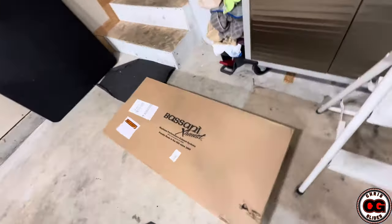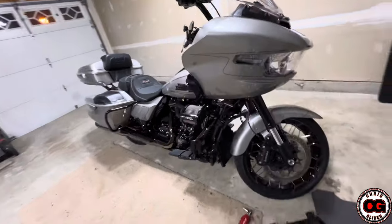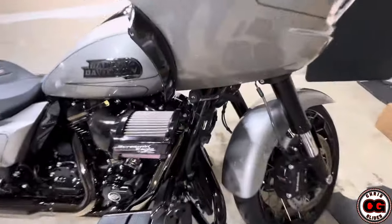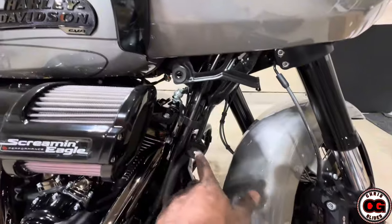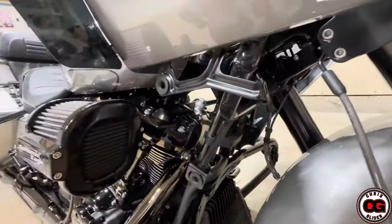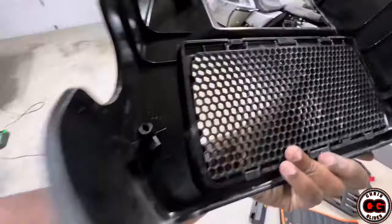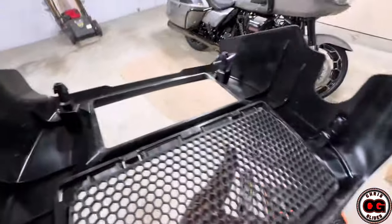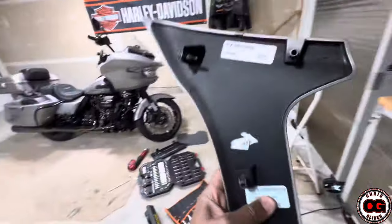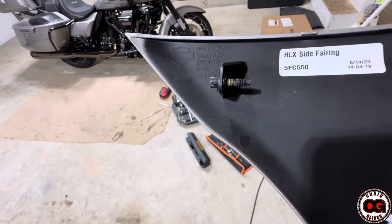Alright YouTube, today I'm about to install the Bassani 2-1 exhaust on my 2023 Harley-Davidson Roguelite CVO. There are two parts that I removed, and most of them are just push-out parts that push to those different areas right there. There's one screw that does connect on one side. Here are the parts — you can see they just used the push-tabs, and on this one piece you can see there's that one screw. It looks like it had a little bit of factory Loctite on it.